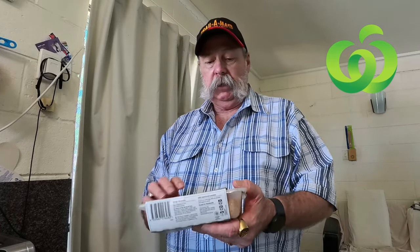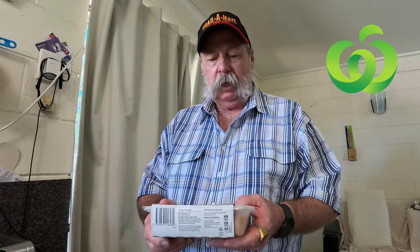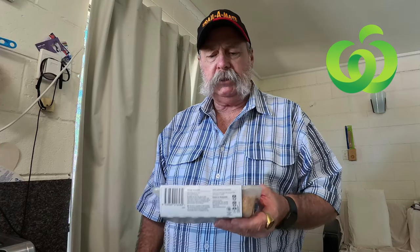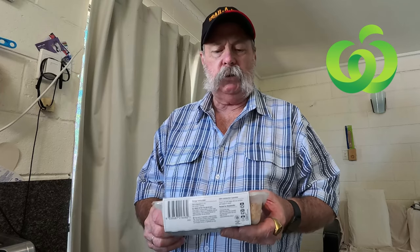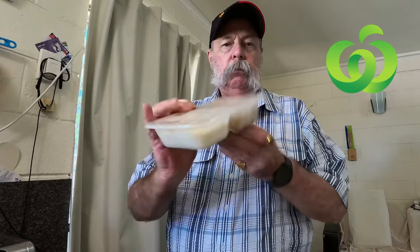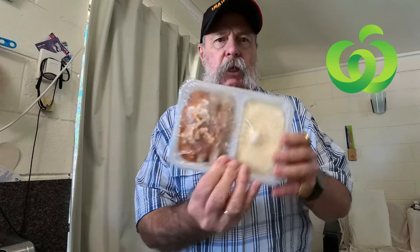It claims Australia's made beef sausages with pieces of sweet carrot in French thyme-fused onion gravy, paired with creamy mashed potato. It looks all pretty yum, so we'll just take the sleeve off and have a look.